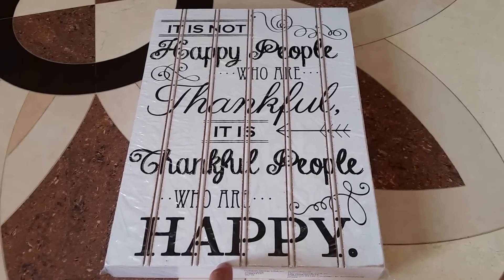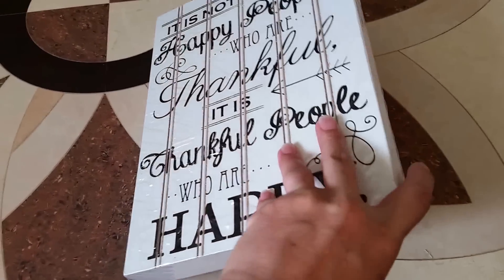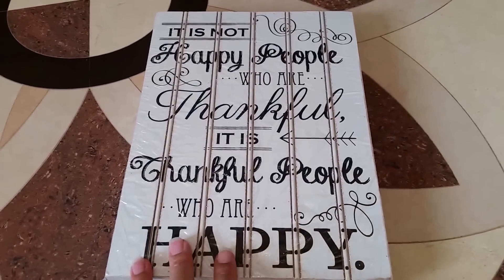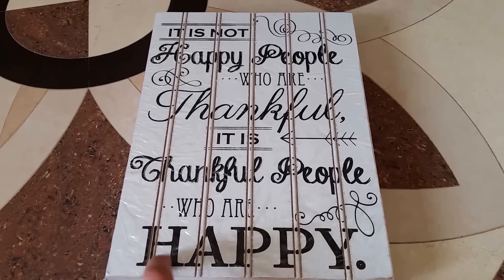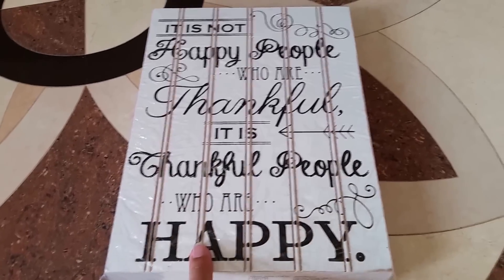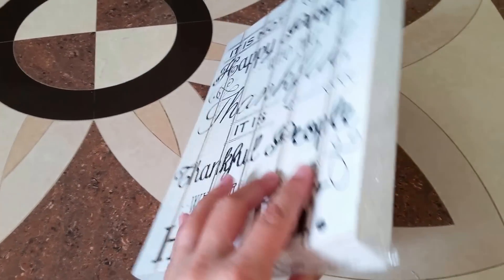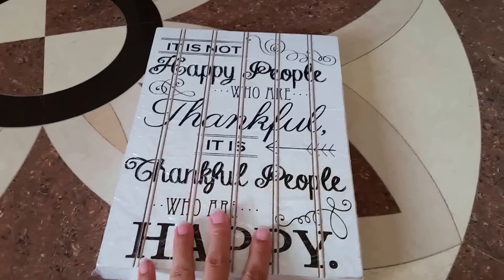The first item is this really cute sign that says 'It is not happy people who are thankful, it is thankful people who are happy.' I love that saying and I love the way it looks — the front is decorated and it kind of reminds me of a palette. The back looks nice too, and it's $3. I thought it was a really well-made sign.